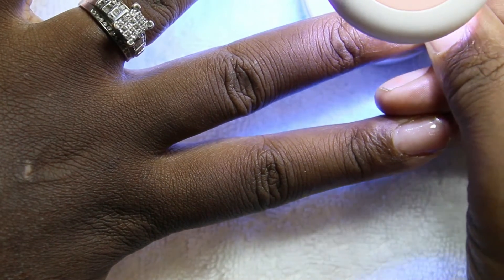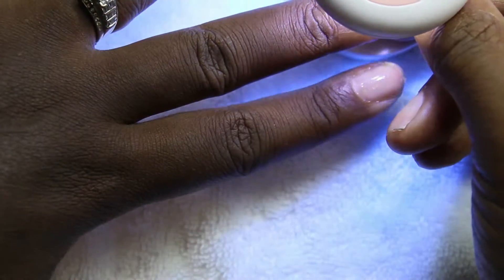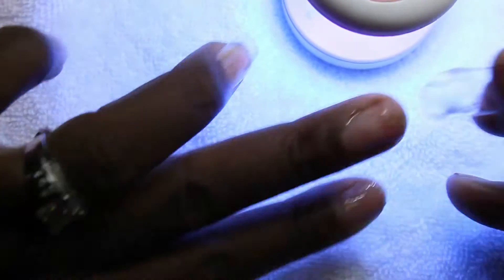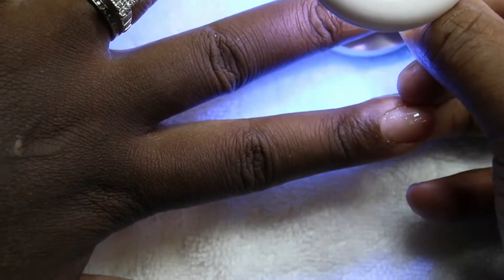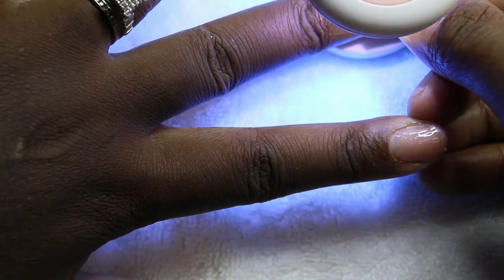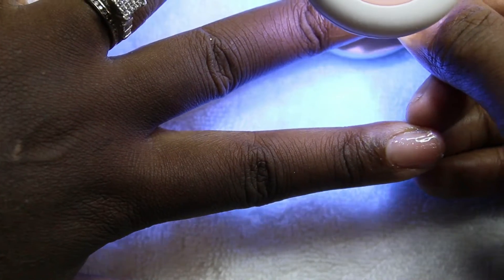Once I finish putting all the tips on my nail bed, this one was acting kind of weird so I had to put it back on there again. But once I cure them all on, I will go ahead and put it on my big light, cure it for a full minute, and then clean up any excess gel that may have seeped out.